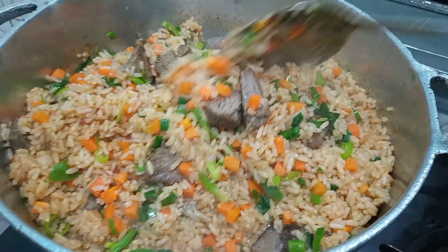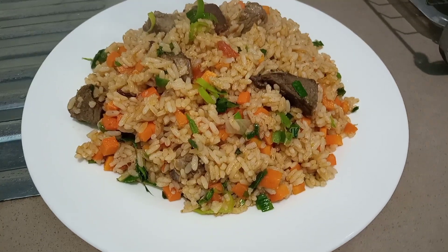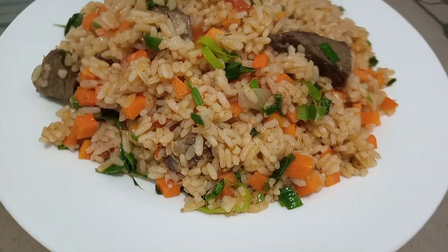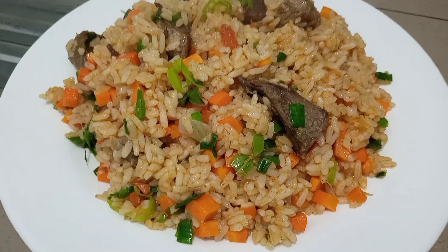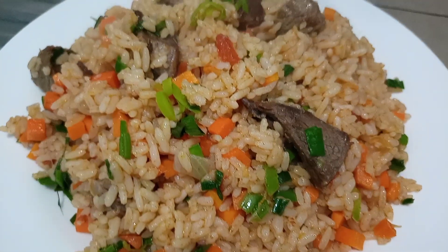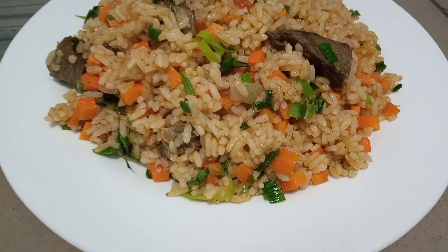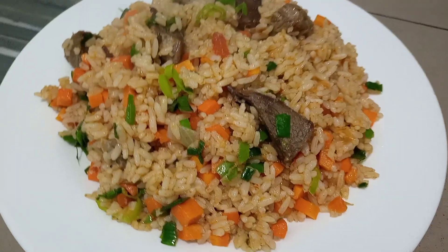Our rice is all ready now so we are just going to go ahead and serve this. This tastes so delicious! Thank you guys for watching our video, and if you did like this recipe please don't forget to like our video and share with your family and friends. Until next time, bye bye!